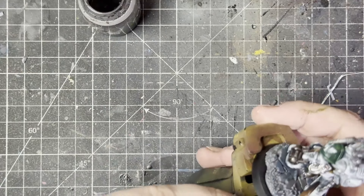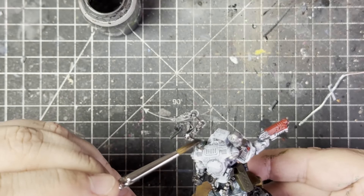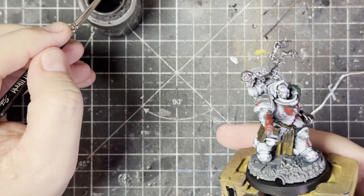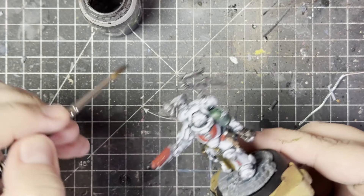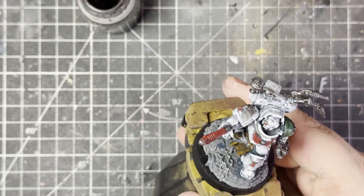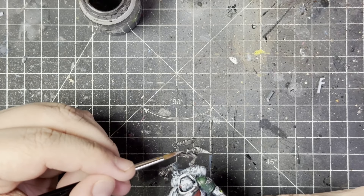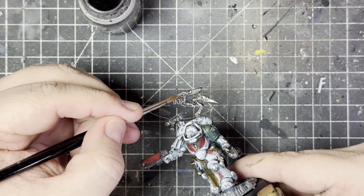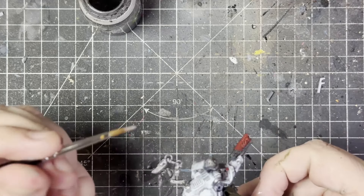Just tying up the loose ends, making sure everything looks good. Giving everything that should have a wash a wash. And then that is pretty much it. It's a very quick paint job — it took me about four hours to paint all in all, including drying times. As I said, we're going to paint a few more 40k models, but not that many. Enjoy the beauty shots coming up. Until next time — stay safe, be kind, and do play fair. Bye.